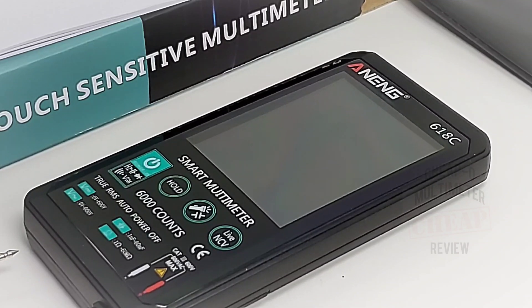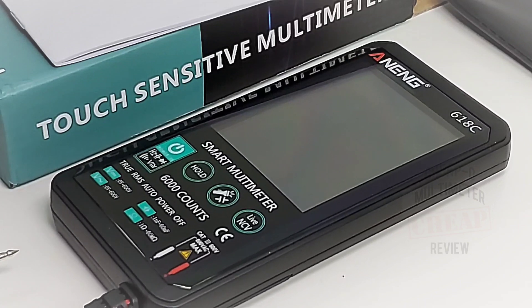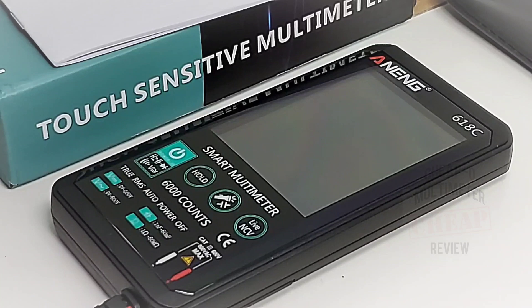The 618C is a touch-sensitive multimeter, as they're claiming. Now at first you might find it a little bit on the not-so-sensitive side — it definitely does take a little bit of getting used to, and I'll show you what I mean.